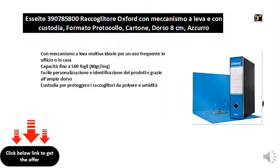With multi-lever mechanism, ideal for frequent use in the office or at home. Capacity up to 500 sheets, 80g/sqm. Easy customization and product identification thanks to the large back case, to protect the binders from dust and moisture.